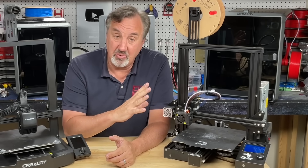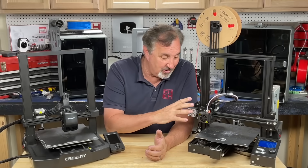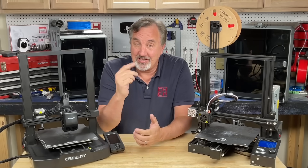I still love it, and as I showed it can print really well. You can use my profiles on the V3 SE as well, so anything you learn here — you can buy a second one and still be less than that $700 printer.